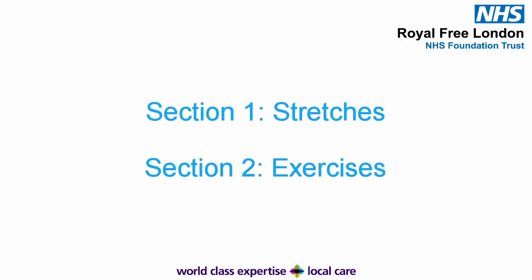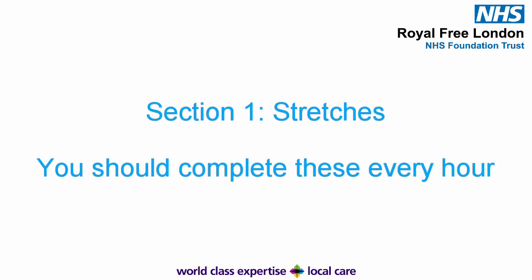This video is split into two sections. Section 1 contains stretches, and section 2 contains the early strengthening exercises. Section 1: Stretches. You should aim to complete these stretches every hour.